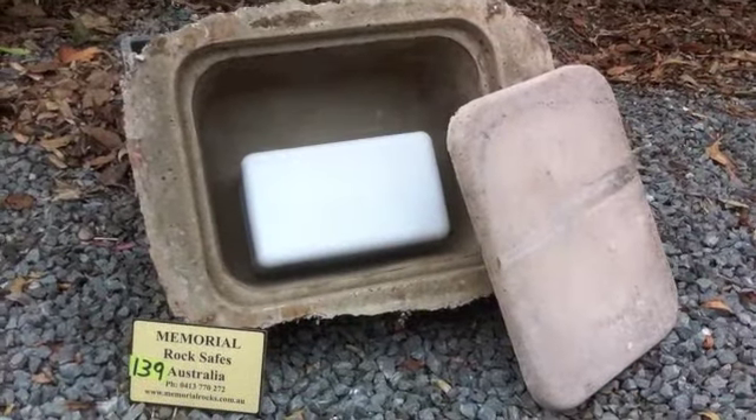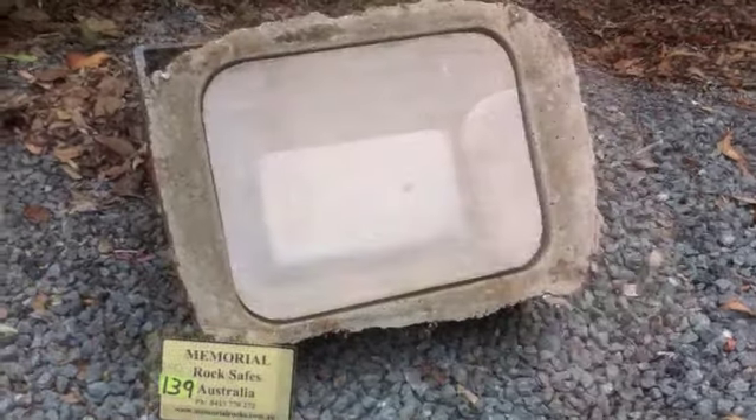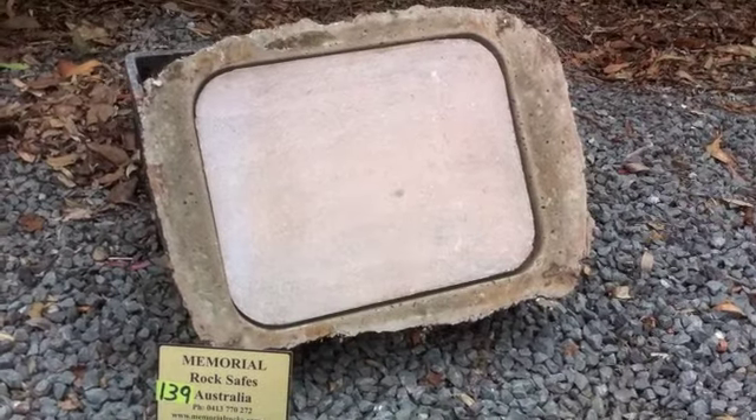Then, place the standard Australian sized ash container inside the memorial rock. Then, place the backing plate using a masonry sealant from your local hardware store.